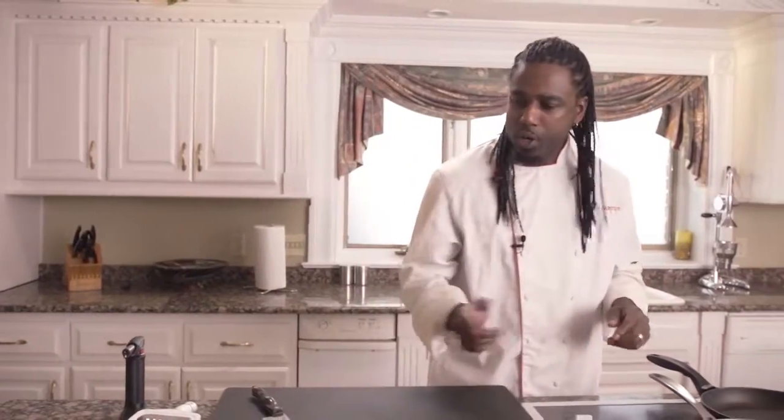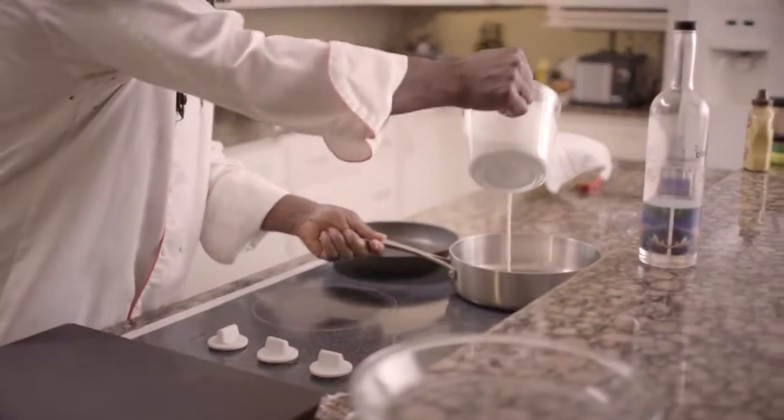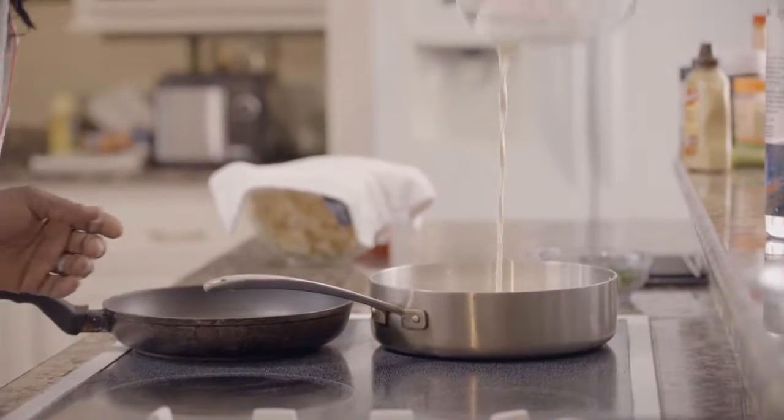So the first thing you want to do is get your cream going. I'm just using regular heavy whipping cream that I picked up from the grocery store. I'm going to add that to the skillet, just like so — that's probably about three and a half cups of heavy whipping cream.